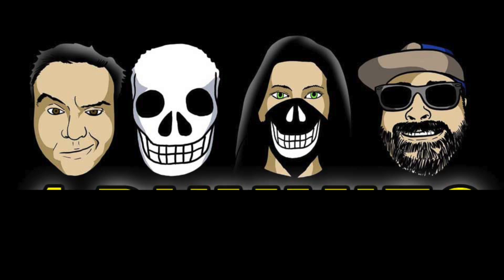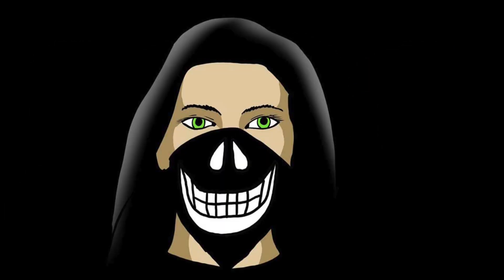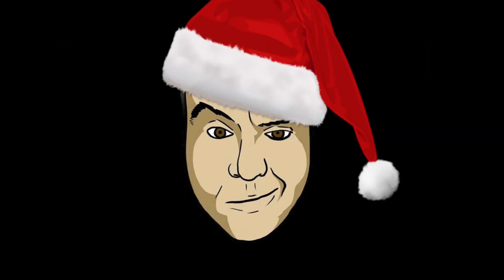What's up everybody, welcome back to another edition of For Dummies. Tonight I am joined with the other three dummies: Mrs. Skull Face, Mr. Just One, and Mr. Robert D. Tough. Is this coming out before Christmas? It's possible — hello ho ho ho.